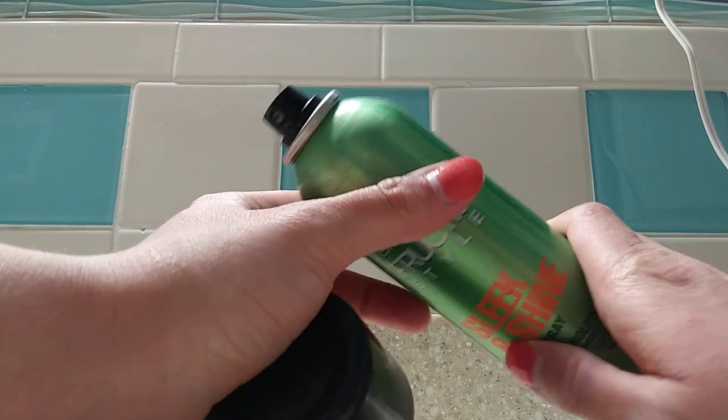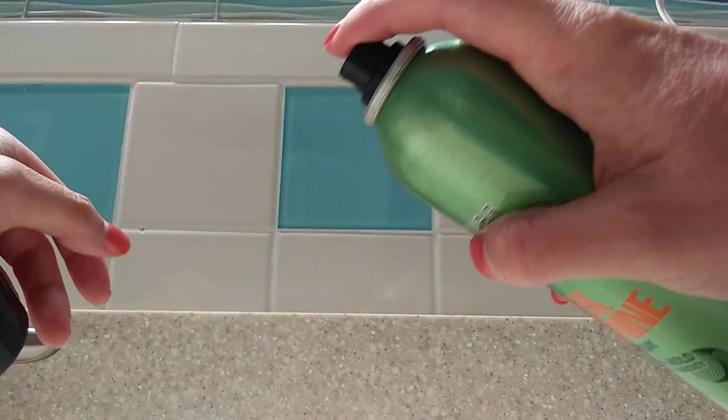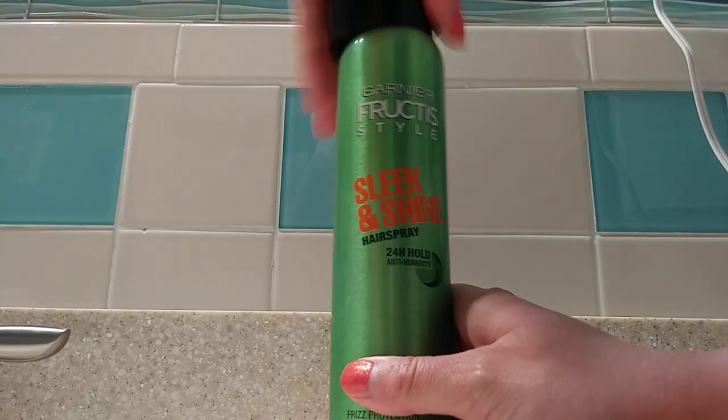This is a great product. I'm going to take off the cap and I'm going to show you what it looks like on the inside here. You can basically press this button and spray. Great product. Highly recommend to others.